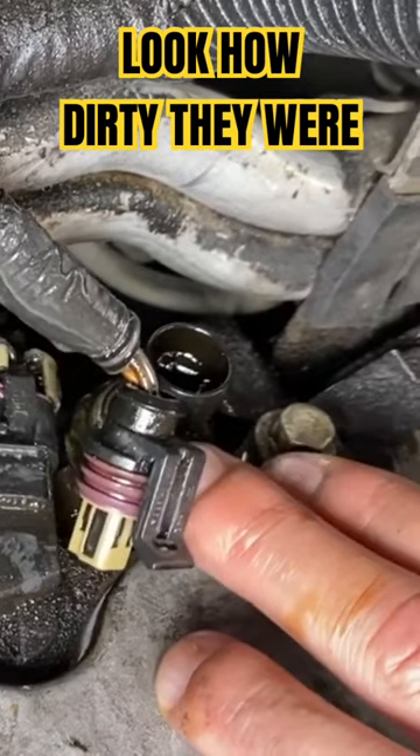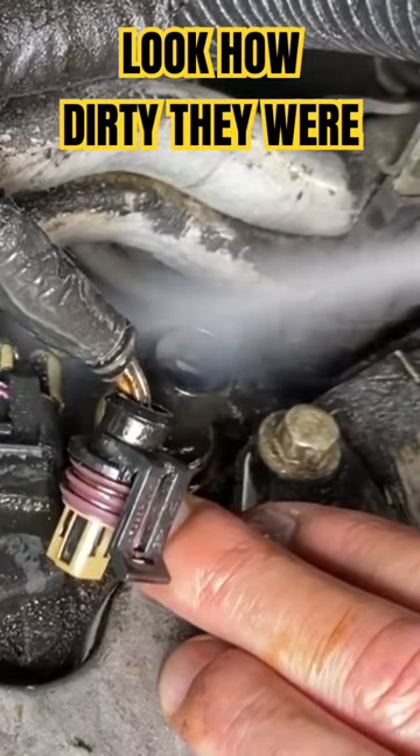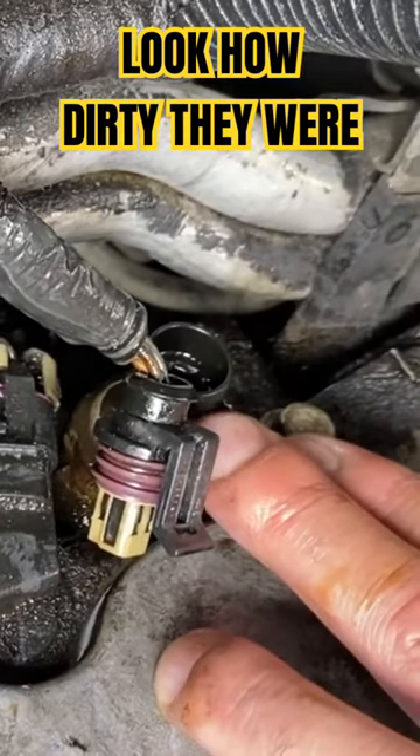But for this video I'm just going to show it this way because we're doing other work on the car. You want to clean all that junk out of there and, like I said, it's best to get that sensor out.